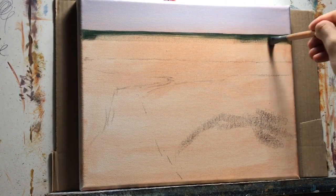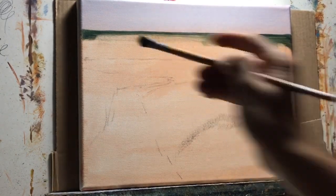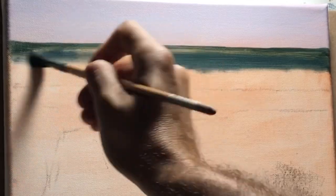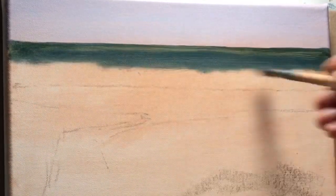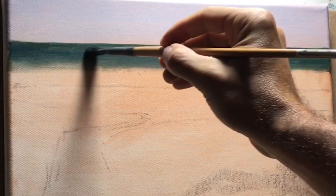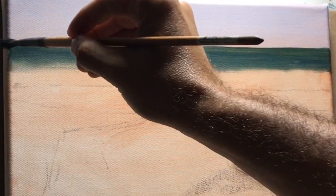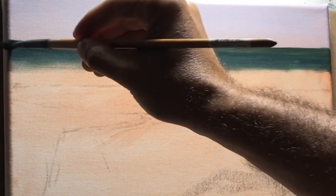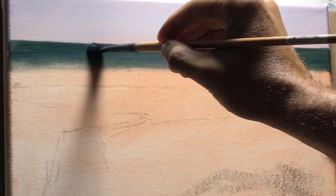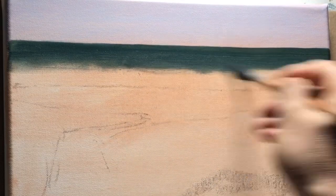Now I'm working on the ocean using ultramarine blue, cad yellow, and a little bit of burnt sienna. The burnt sienna brings that blue down a little bit and reduces the chroma. I don't want everything to be high key — I'm trying to keep things subtle.